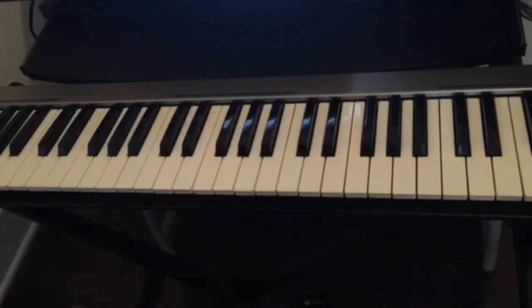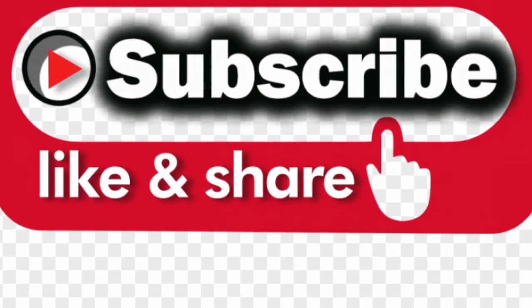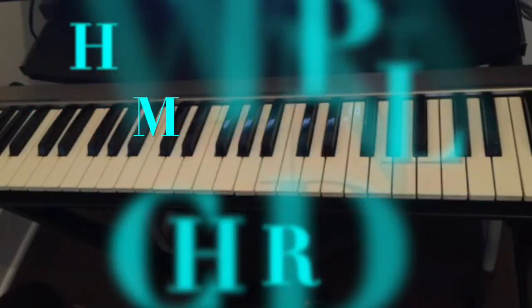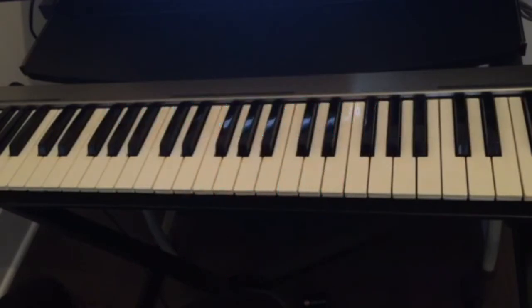Hello guys, welcome back to this channel. If this is your first time visiting, don't forget to subscribe, like and share this video, and hit the notification bell for upcoming videos. Today we're going to talk about how to play emotional chords, or how you can add more emotions when you play chords on the piano. There are different ways you can put more emotions in when you play the piano — it depends on what key you're playing in or how you feel about the piece.